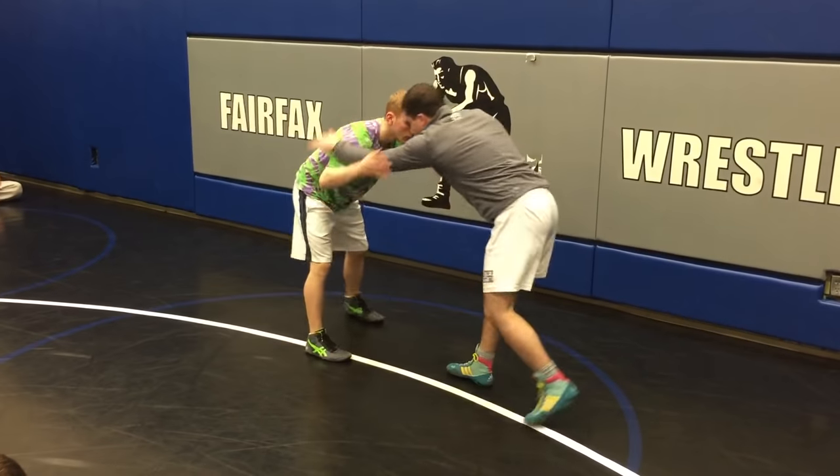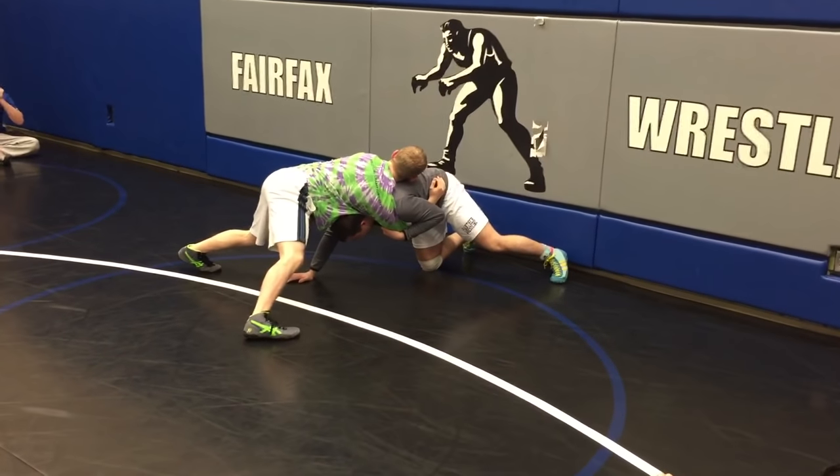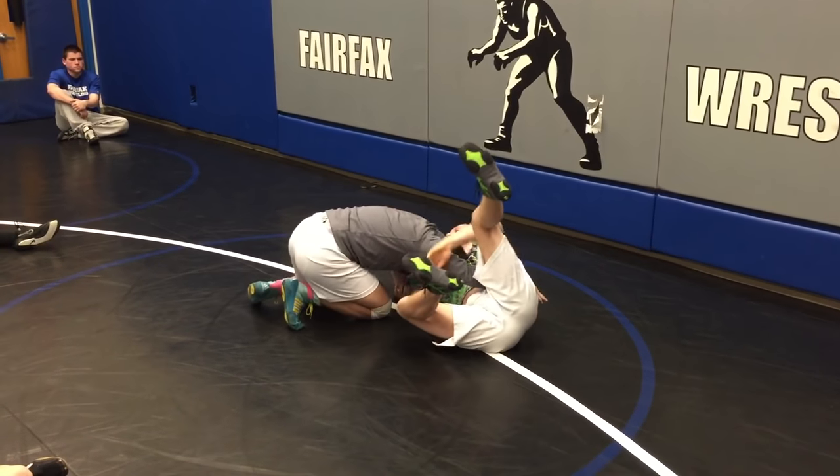So let's say we shoot in here, we get stuck — pull this deep, come up to our feet, two small walker steps, down to the hip, and go.